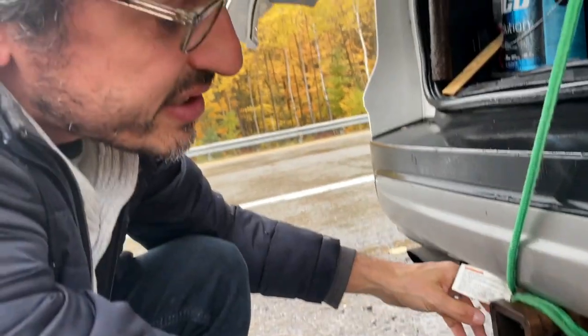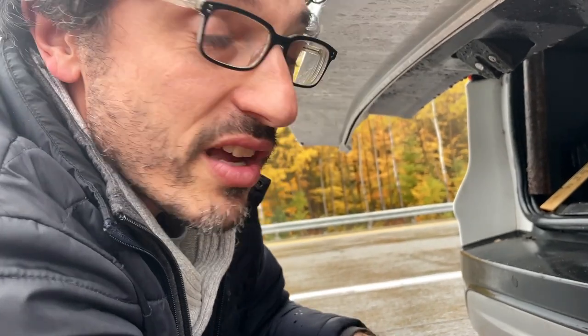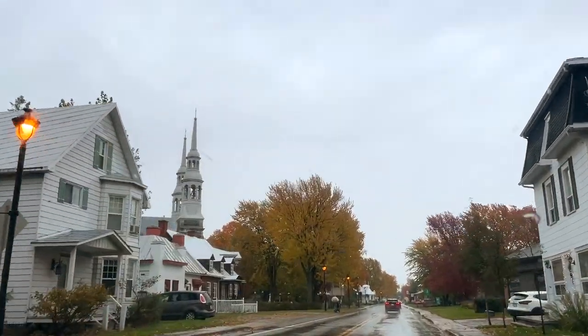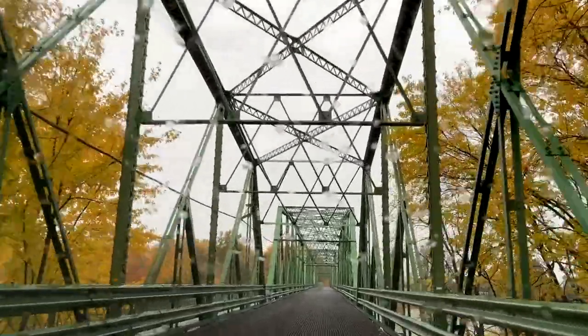We almost lost our cauldron but I think we're good. We're taking the back road so we don't upset the cauldron. I hope the church doesn't mind. Oh wow, this is so pretty!